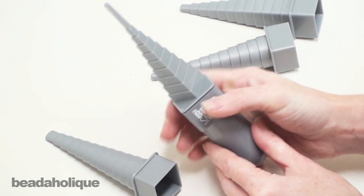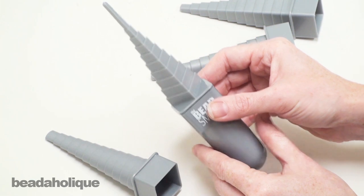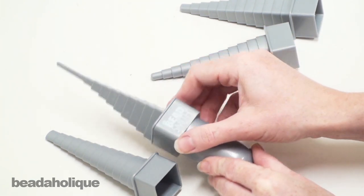I know often times when I'm making wire wrappings I'll do it around the lid of a bottle, and sometimes it's a little bit more difficult because there's not anything really good to grip. So I like this handle quite a bit.